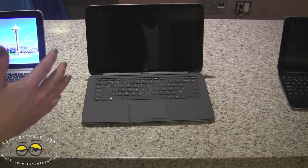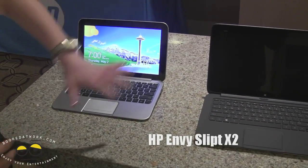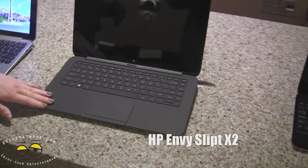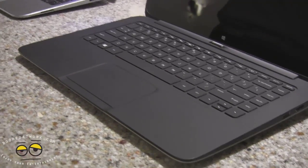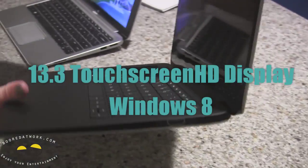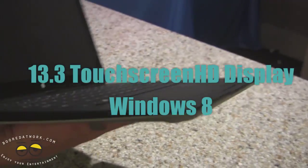13.3 inch screen, so obviously it's a little bit larger — you can see compared to the original X2, it gives you a little bit more screen. It does have the hybrid capability, still running Windows 8. This is a model so I don't have all the functions on it yet, but you can see it's still a light form factor. I'll show you the sides so you can get all the ports — look at that side as well.